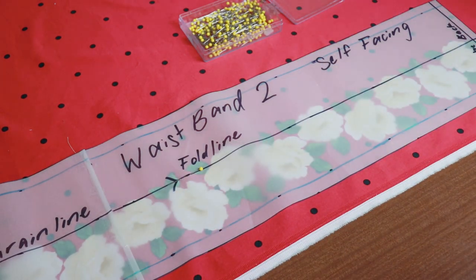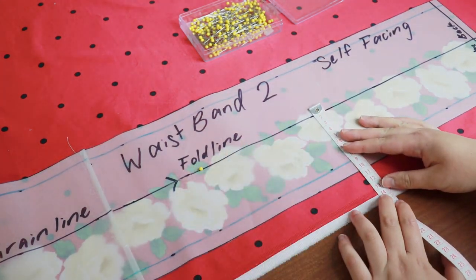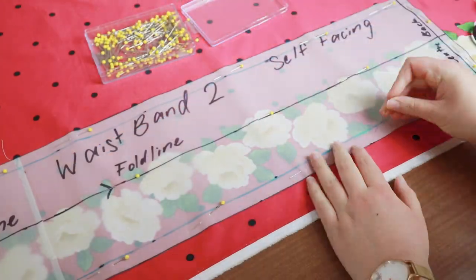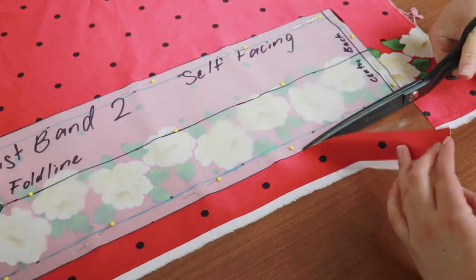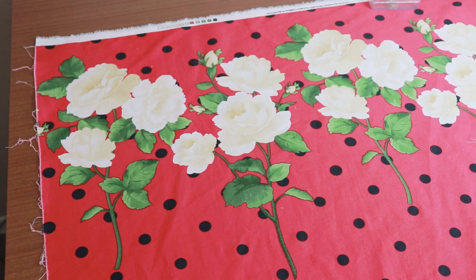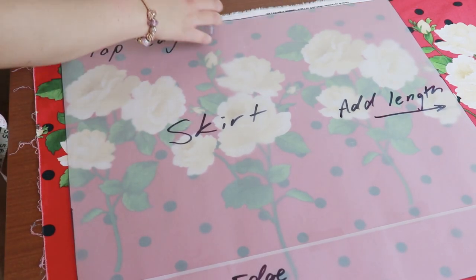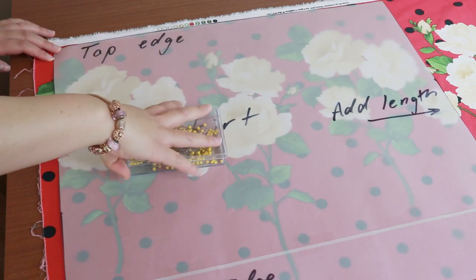We'll be using the fold line in the waistband as the grainline. Take your tape measure and measure the distance between the grainline and the selvage, making sure that distance is the same down the length of the grainline. Pin the entire waistband piece in place and cut around the outside. Next, I'm going to cut the skirt on the other selvage with the big roses. I'm going to put the top edge of the skirt against the selvage to make the flowers face how I want them to. Place the template on top of the fabric and pin.